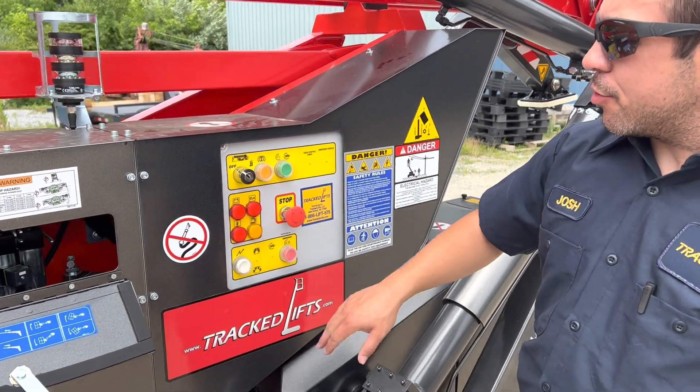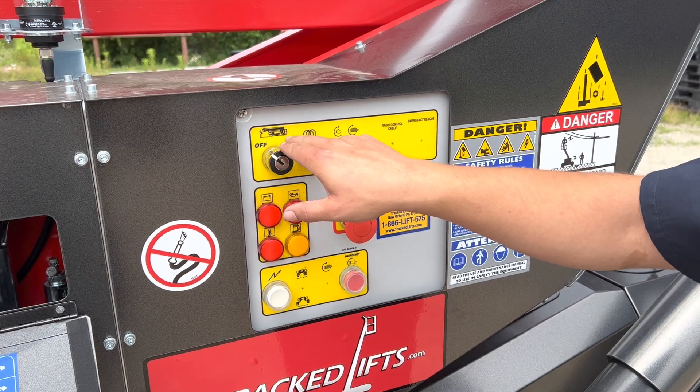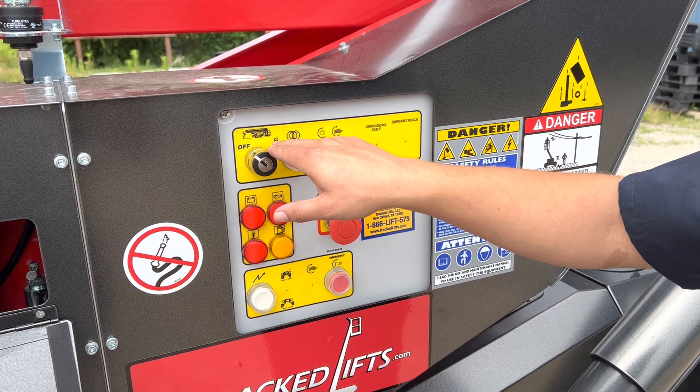Here we've got our key selector switch. We've got three modes: off, ground, and basket. When you're on basket mode you can't control the machine from the ground, and when you're on ground mode you can't control the machine from the basket.